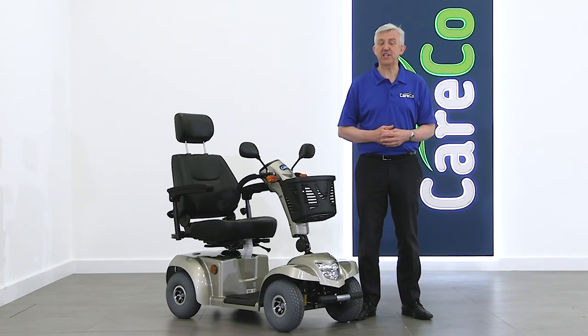For more information about the Titan Mobility Scooter, simply visit careco.co.uk, pop into one of our showrooms, or give us a call. Thanks for watching, take care.